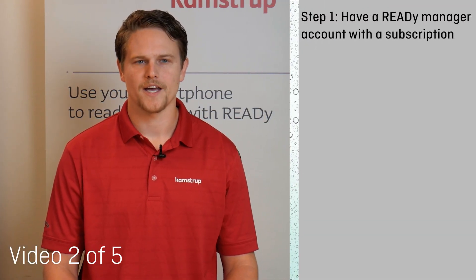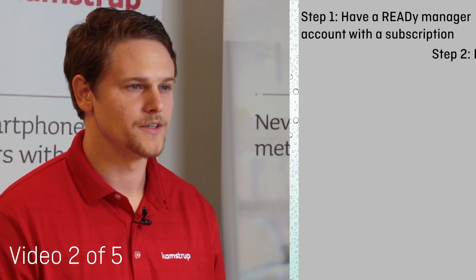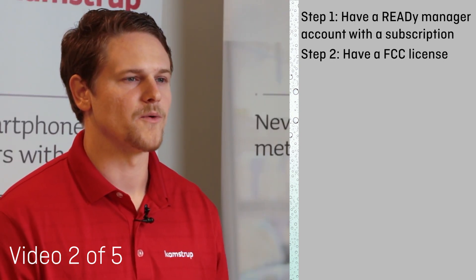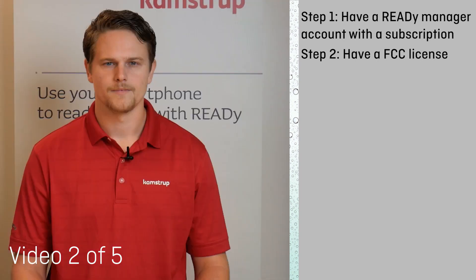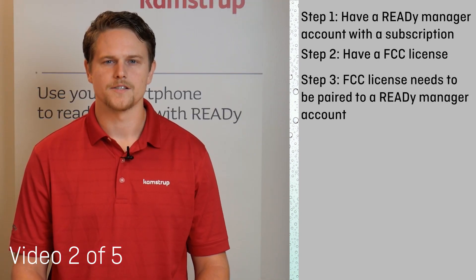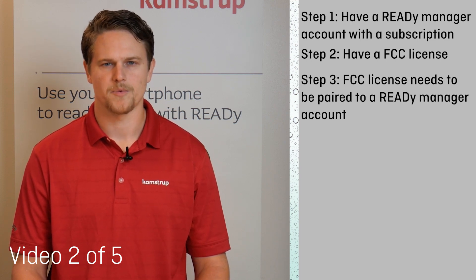1. A Reedy Manager account is in place with an active AMI subscription. 2. An FCC license has been awarded to that system — this is handled by your Camstrip project team. 3. That FCC license should be paired to your Reedy Manager account — this is also handled by your Camstrip project team.